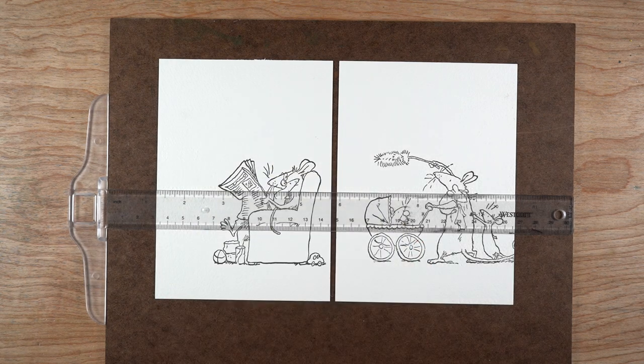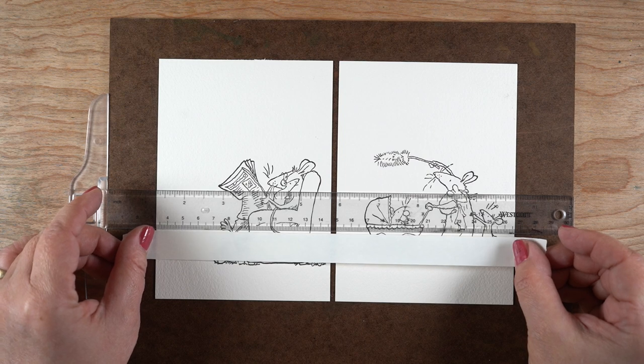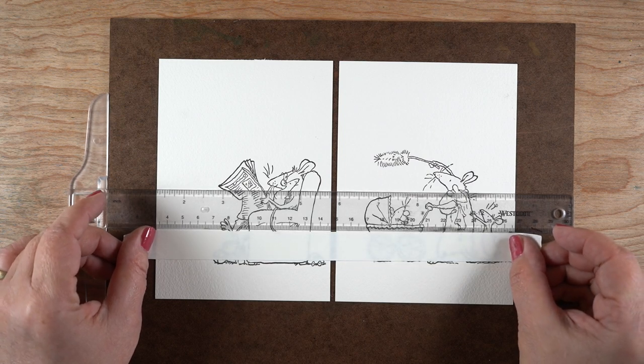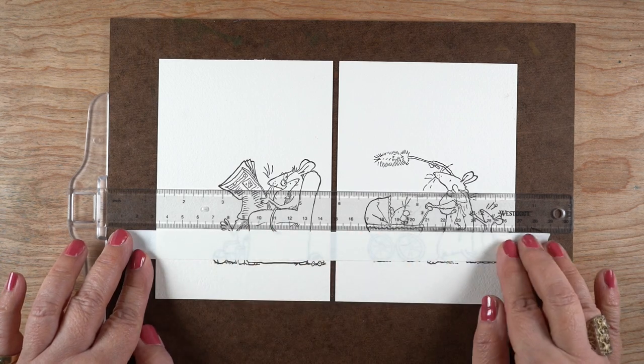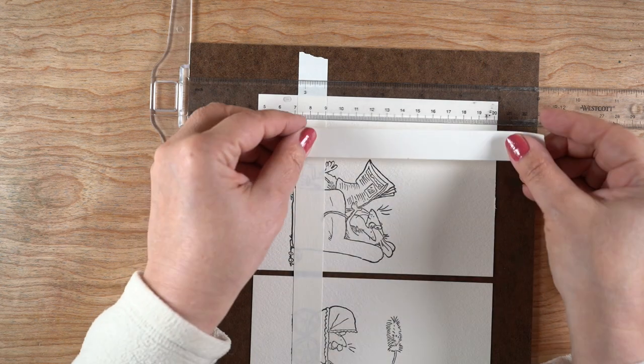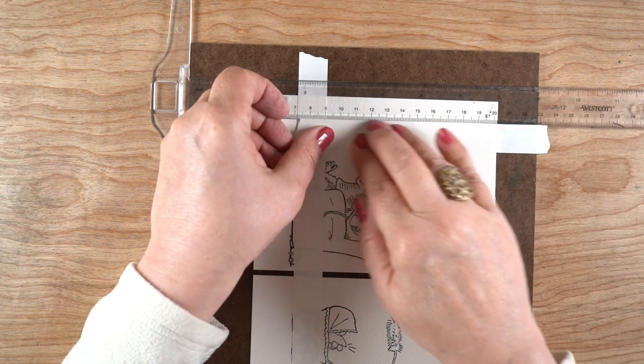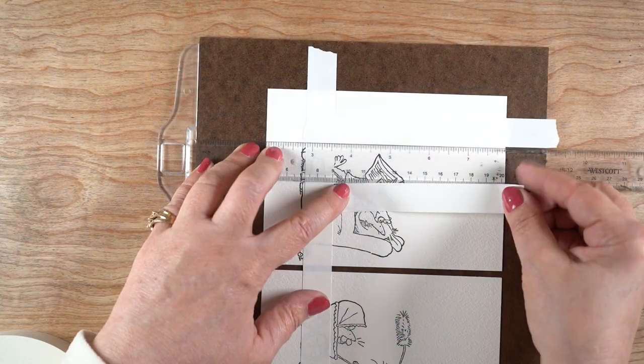Using artist tape, I'm going to create the masks for all the areas that I want to paint. First, the horizon line — if it's right at the bottom of the images, they look like they're up against the wall; if it's a little higher up, the wall looks a little further back. I'll turn the T-square the other way and start putting down tape for the stripes themselves.